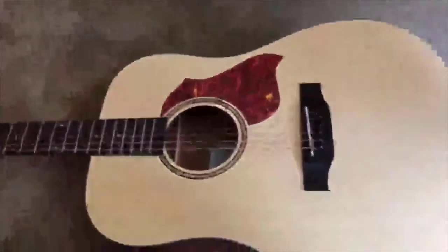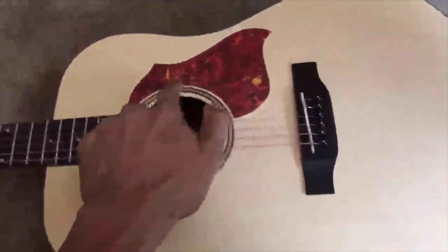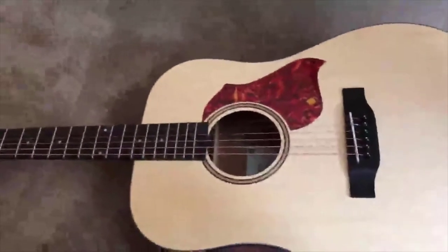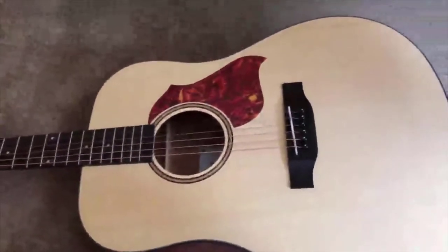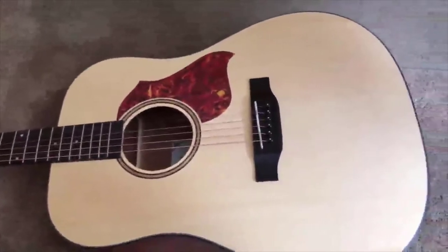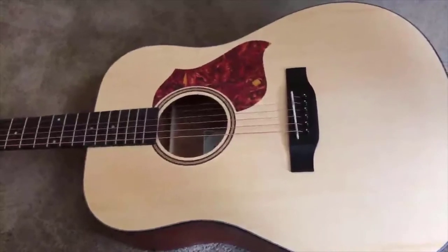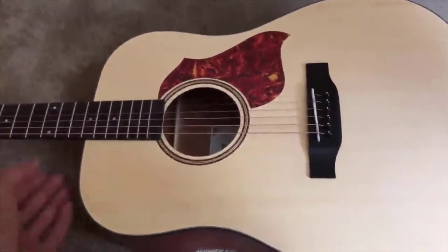This is a dreadnought body. As you can see, they actually include protective body protection in the kit — it comes with the body protection, it comes with the tuner, it comes with an extra set of strings, it comes with the strap. It's kind of all set and ready to go, and at this price you can really be hard-pressed to find something of that quality.